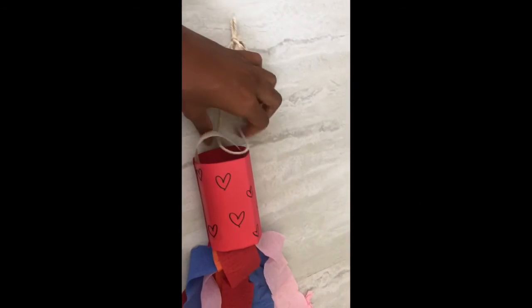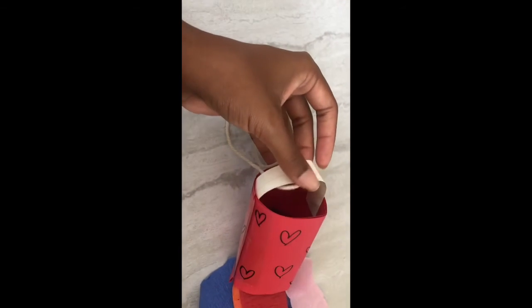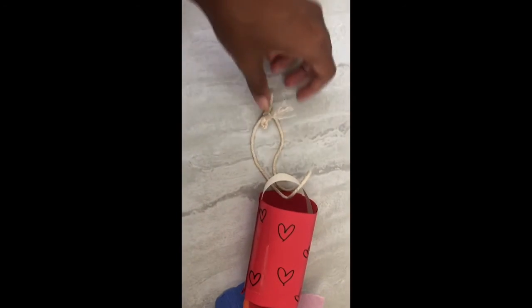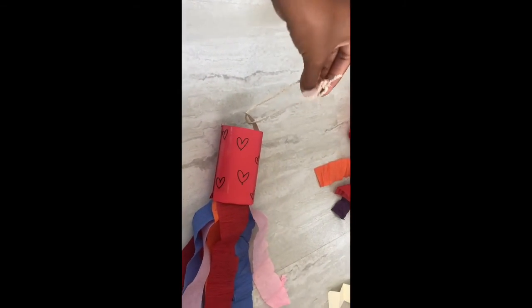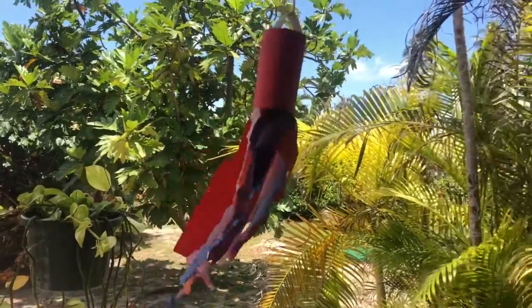So to make the top of my wind chime, I just used a little piece of paper and taped it on the inside and then tied a string on top so that I could hook it onto my hook. Can't wait to see your beautiful wind chimes! All right, see you soon!